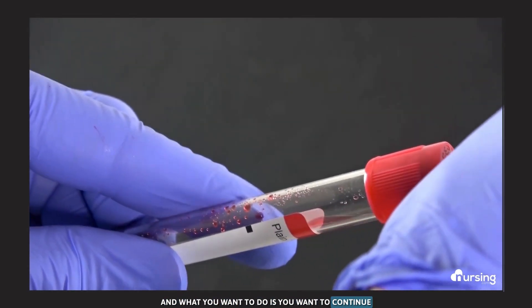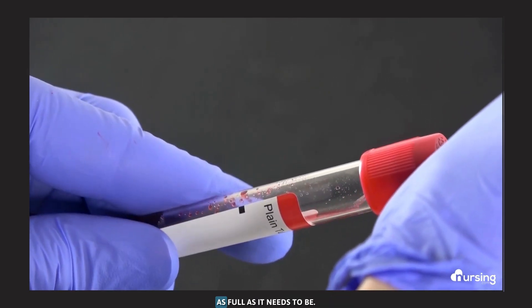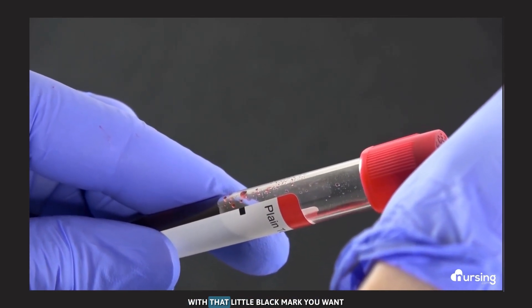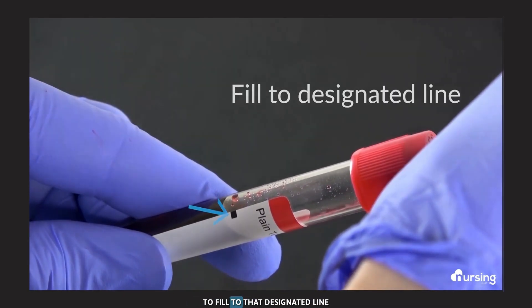Continue filling that blood tube all the way up as full as it needs to be. This is indicated on the label with a little black mark — you want to fill to that designated line.